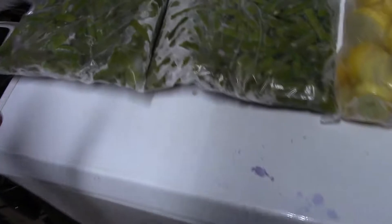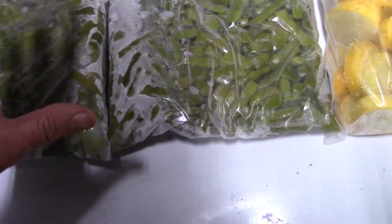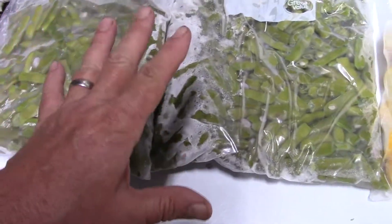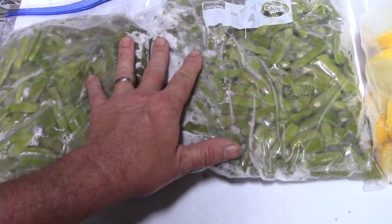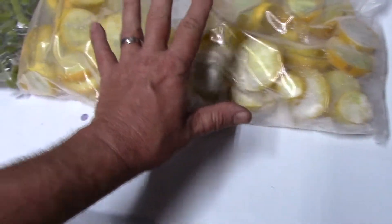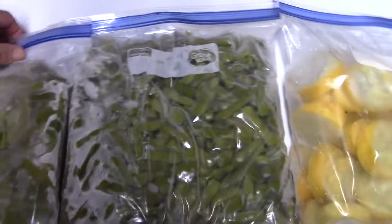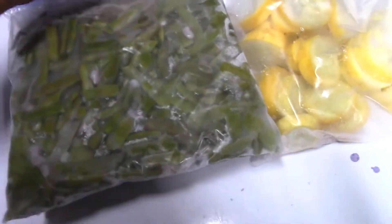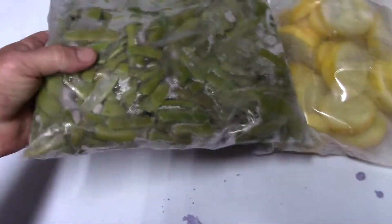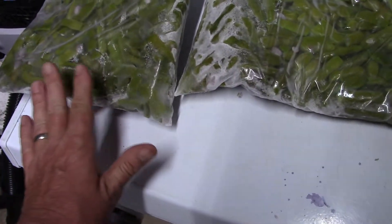Let me show you what we've been doing. I did this all day yesterday. My neighbor came over with two big Walmart sacks — one full of snap beans and the other full of squash. So I swapped him a dozen of my eggs for these things. I snapped these things all day yesterday and we got them cleaned up.